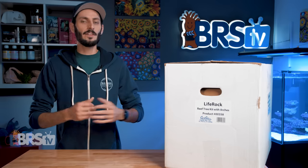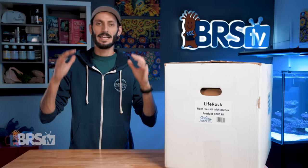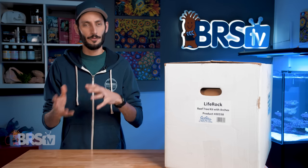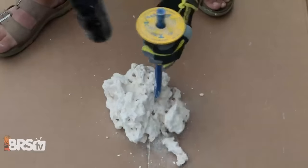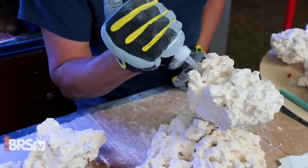The thing is, some of these aquascapes, especially the more intricate, gravity-defying, negative space aquascapes, take quite a bit of time, effort, and creativity. Not everyone is up for that challenge of taking a hammer and chisel to a box of boulders, then spending hours meticulously gluing pieces together.